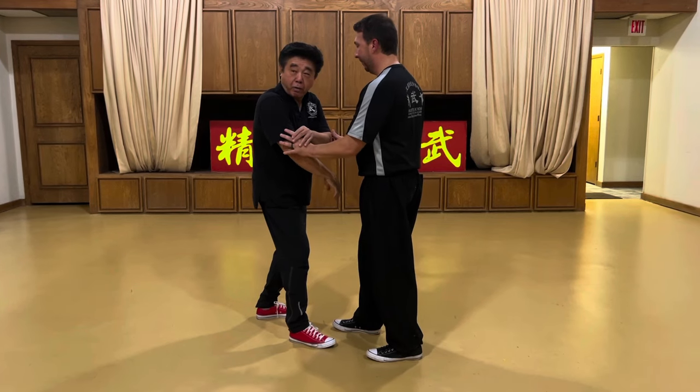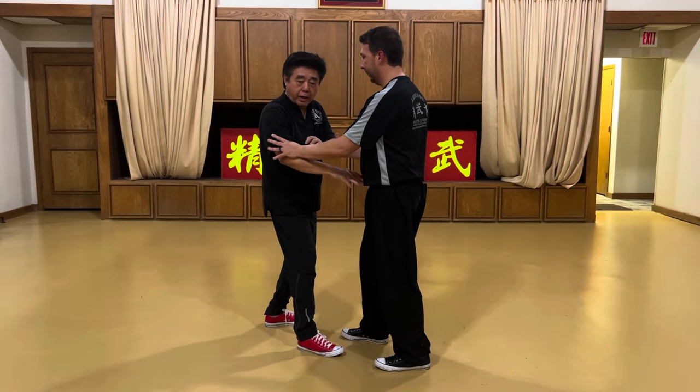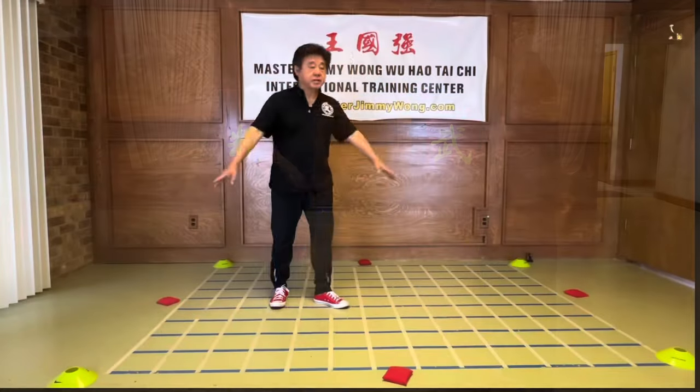If he pushes my elbow, it's harder, but I need to sink. I need to sink my elbow and rotate into him and then go. Single whip — the same thing.